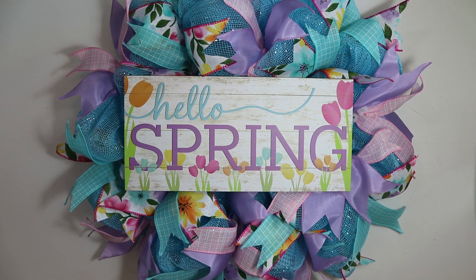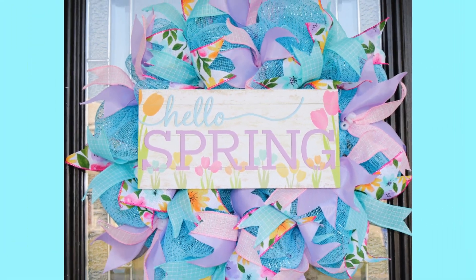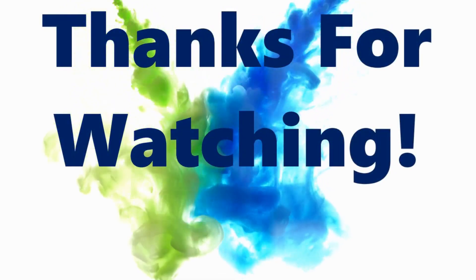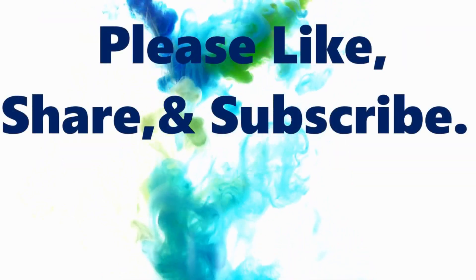That's it — that's how I made my beautiful Hello Spring wreath! If you have any questions, please leave them in the comments below or email me at craftingwithlee@yahoo.com. Thank you so much for watching, and if you enjoyed my video or learned anything today, please like, share, and subscribe!